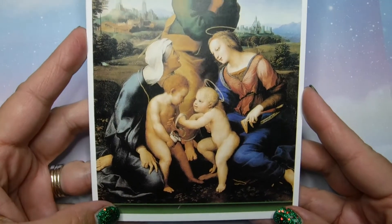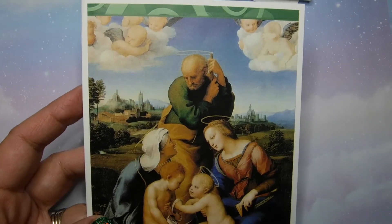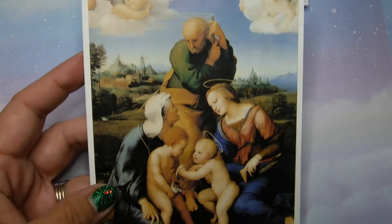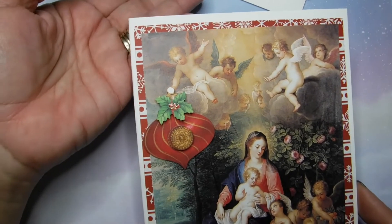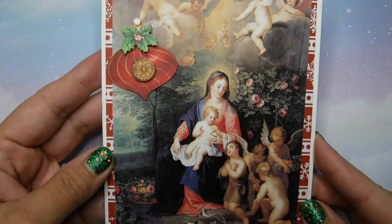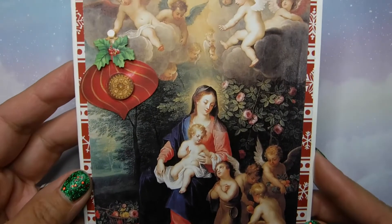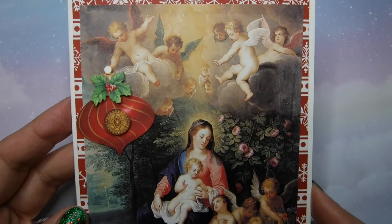Look how beautiful this is too — it's just so lovely. I like the details of the clouds and the colors in here. And then look at all these little angels. I decided what is hanging the ornament — why not? They can hang ornaments. They're all just sitting there chit-chatting and I'm sure saying lovely things.